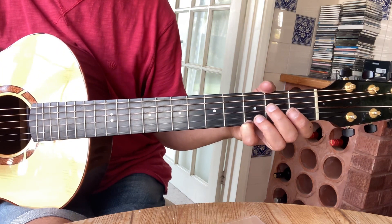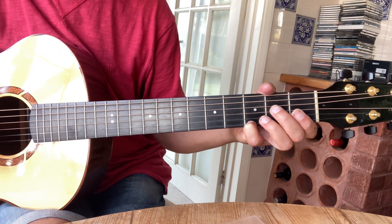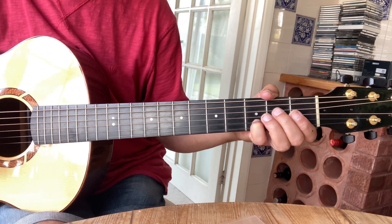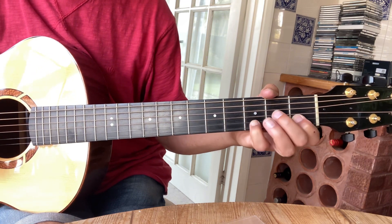Your second phrase is 2 on the 5th string open, 2 on the 5th string, 5th string open, back to the 5th string, 3, 1, 0.